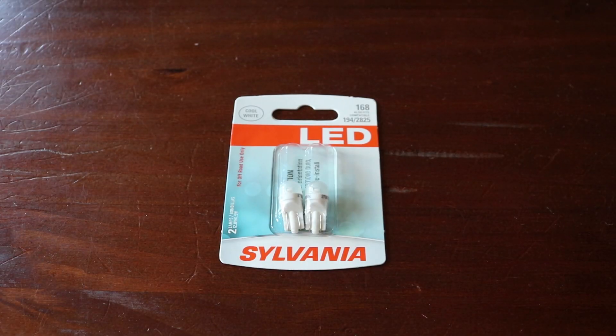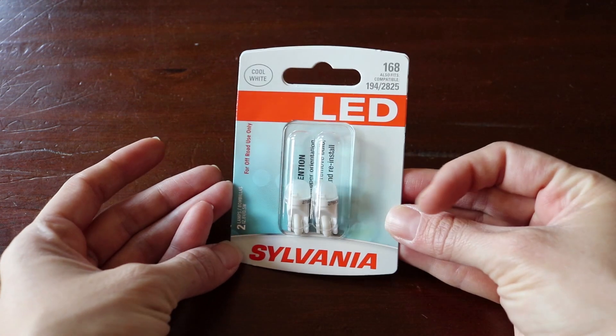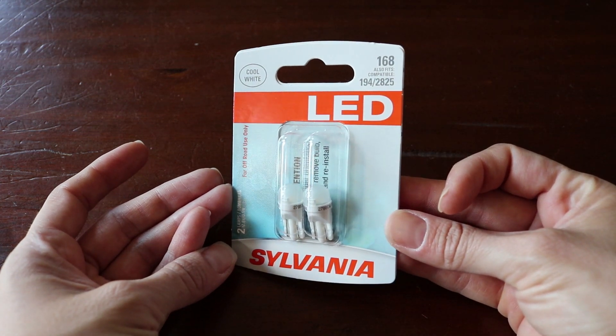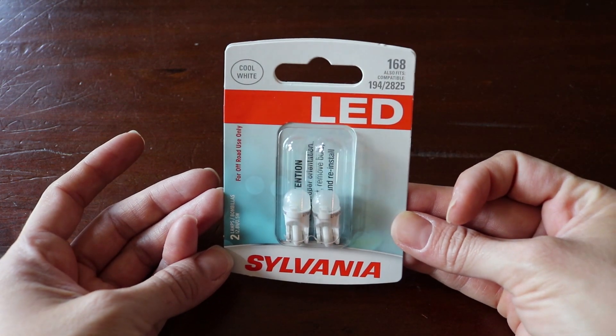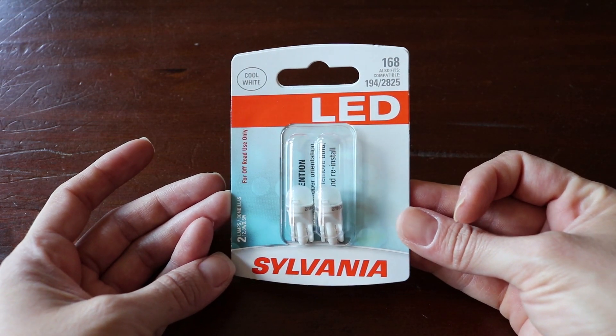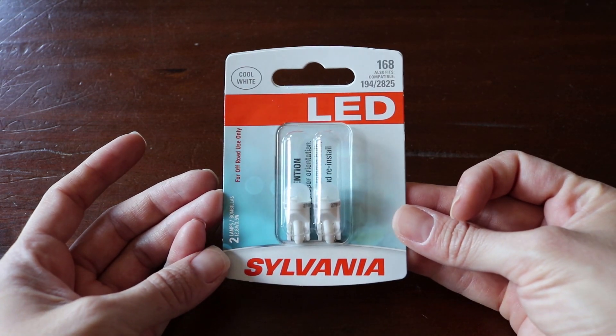Today we have a new set of bulbs that we picked up. It is a very simple mod but we think it's going to make a really big difference for our license plate. I'm going to take that from old school into new school and really highlight the new plate we just got. If you haven't seen that video, check that out too. This was about $17 at Advance, so let's go see.